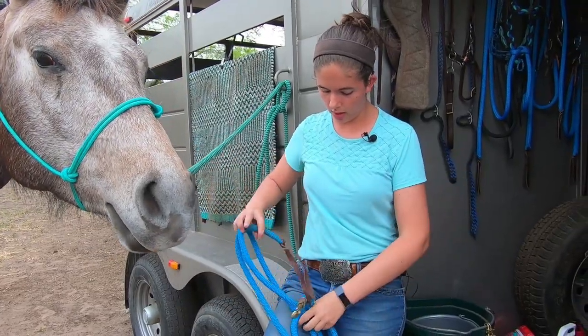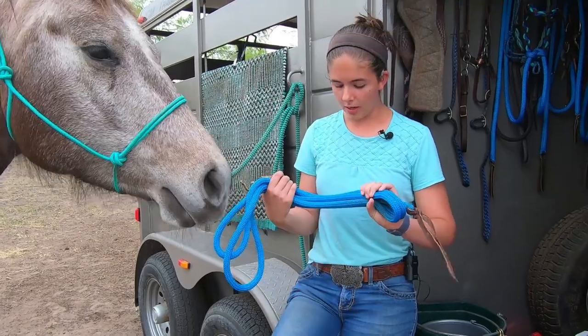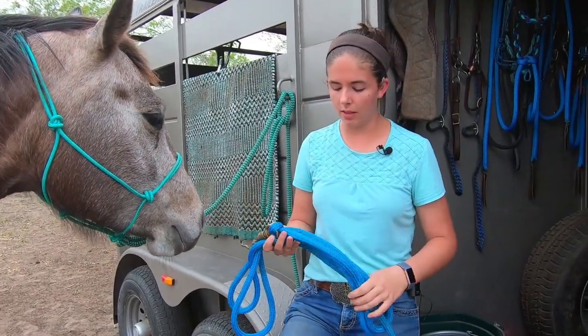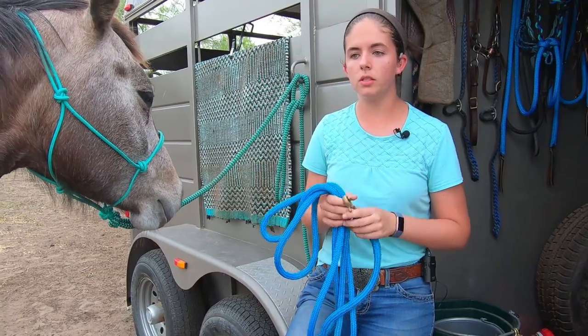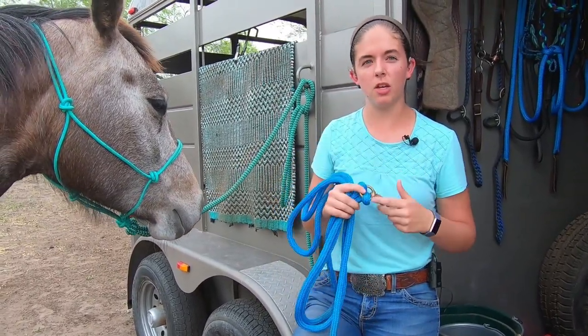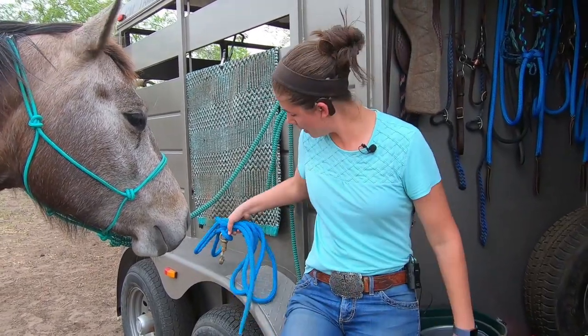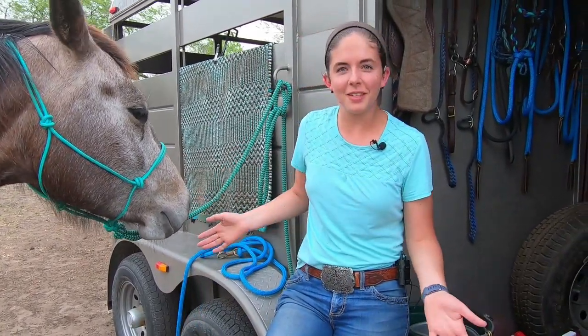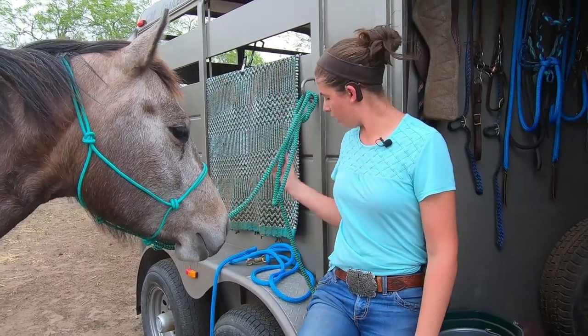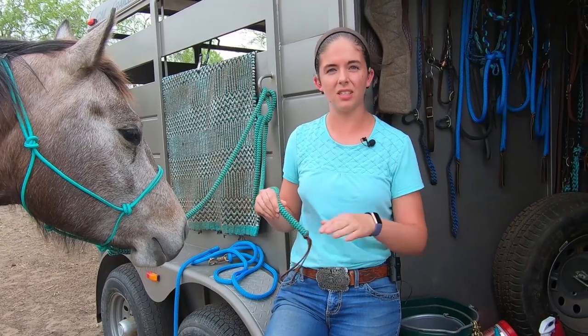I really like this caliber of ropes because they have a lot of really good feel. On some horses they don't like snaps because sometimes they can pop them in the chin, but it really depends on how you use them. This one is a 10-foot, but I wish I had gotten a 12-foot just for ease of handling, because sometimes these tend to feel like they're shorter because of the high feel in them.